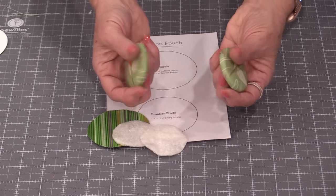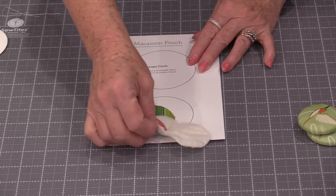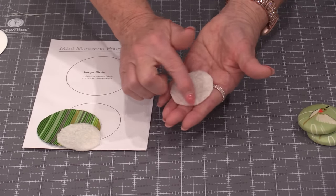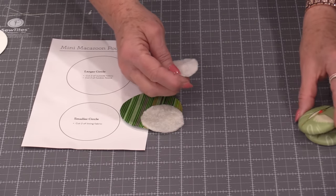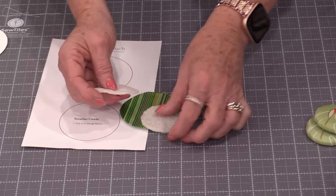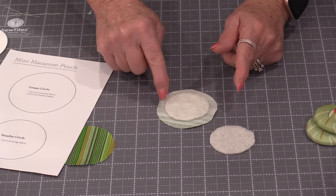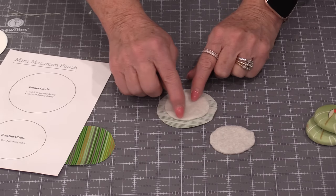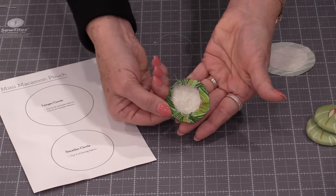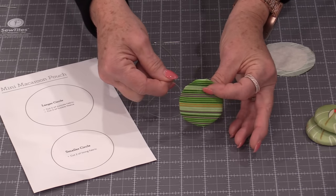Now that those two outsides are ready, we can work on the lining. We're going to use that center circle the same way we used the metal disk — it goes in the center of the fabric. Do a row of thread around it and pull so the fabric gathers up, giving us that nice finished look. Put a little knot and those are ready to go.